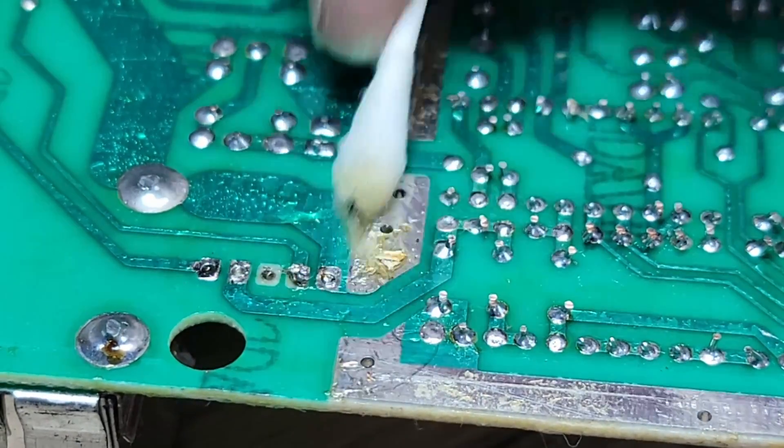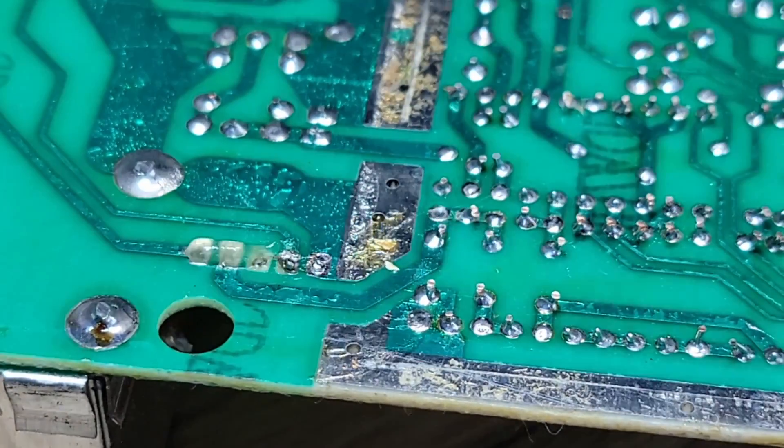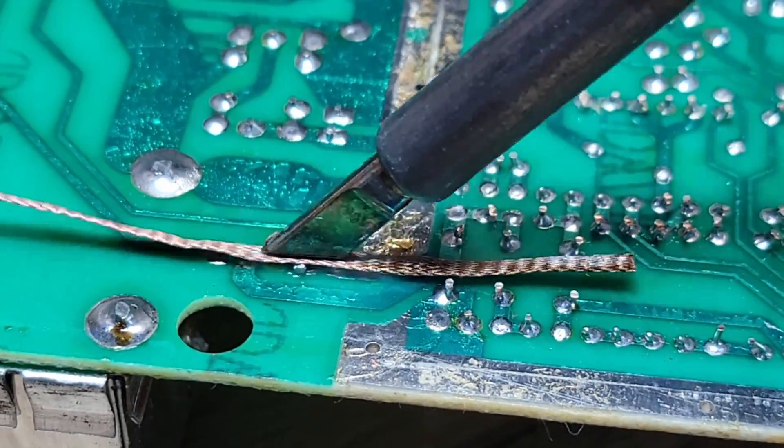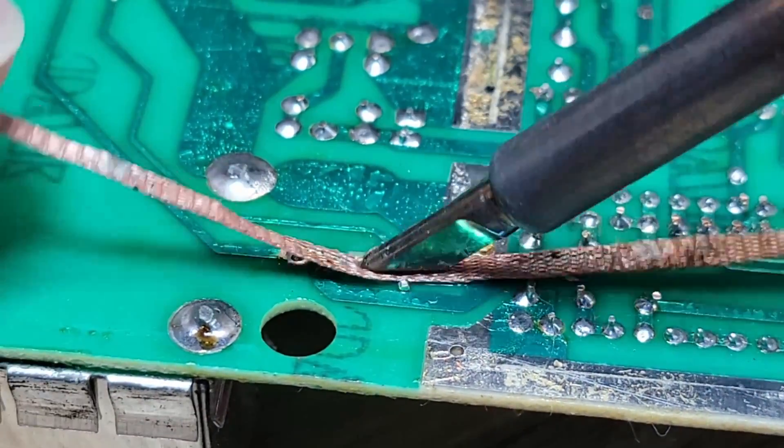When looking at the pins from the top of the board, starting from left to right, we will be using numbers 1, 3, and 4, so it's a good idea to start with 2 and 5 in case a pad is accidentally removed.